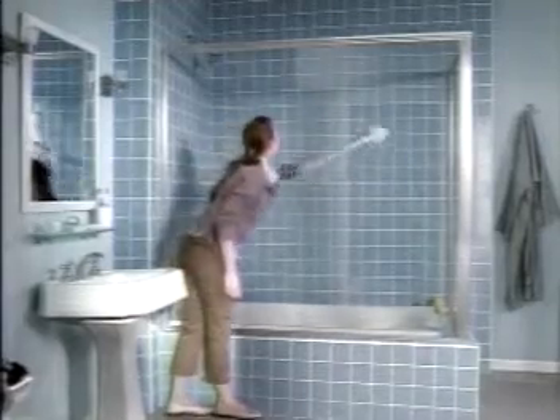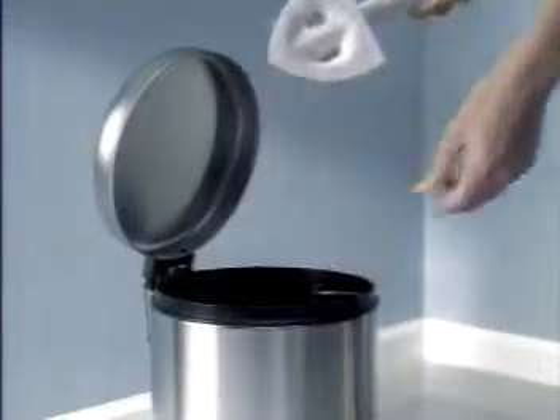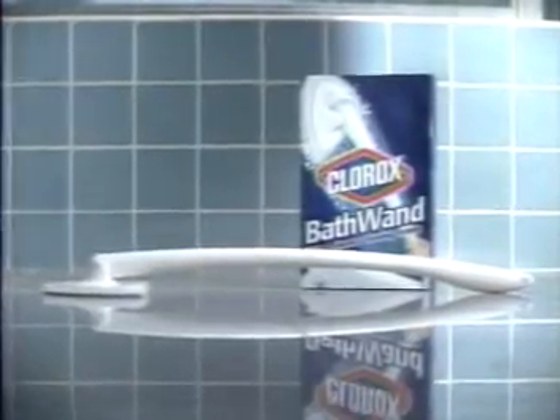Its unique shape quickly cleans spaces a sponge can't reach. Clorox Bath Wand's long handle makes it easy to reach those distant areas. Toss the used pad and rinse as usual for a super clean tub and shower. New Clorox Bath Wand, a better way to clean tub and shower.